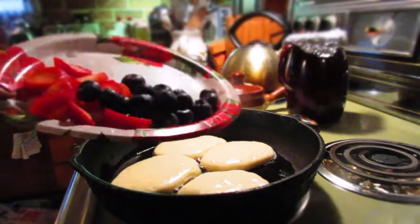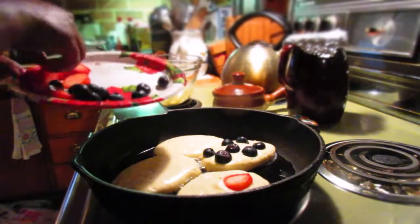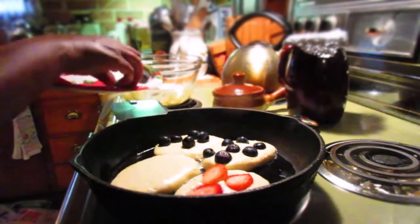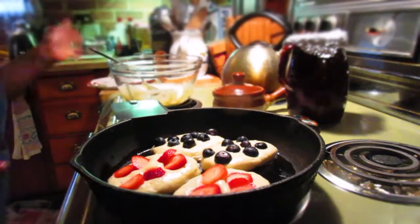You're going to scoop it with a spoon, each pancake into the skillet, like we have there. Then we're going to add our blueberries and our strawberries. You add your fruit when you see it bubbling at the top. You'll see little holes popping up there — add the fruit on top.